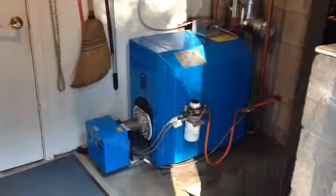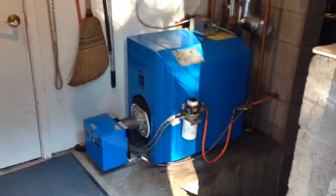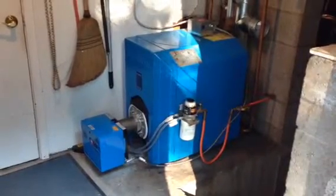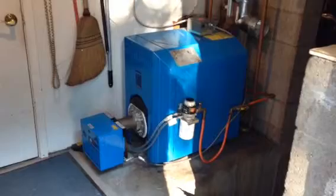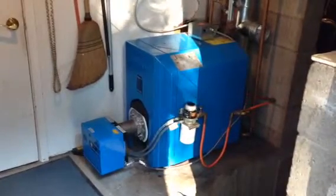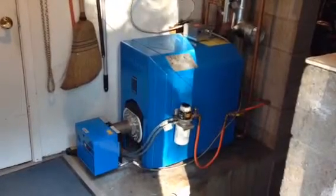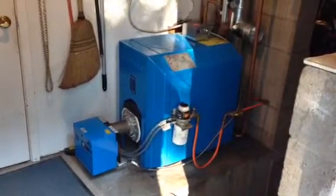This is August 7th, 2014, the Ziegler Residence boiler replacement. We took out the old oil boiler with a coil for making hot water and we installed the Baderis oil boiler.